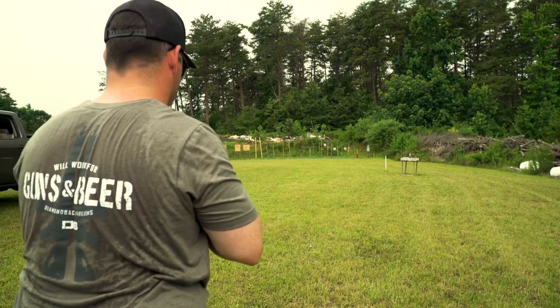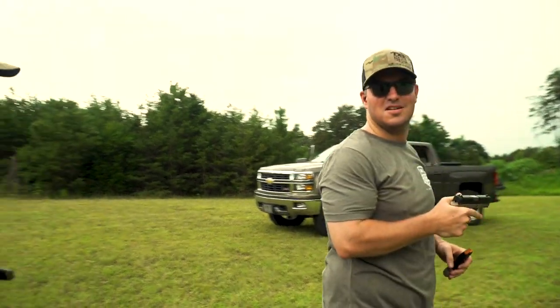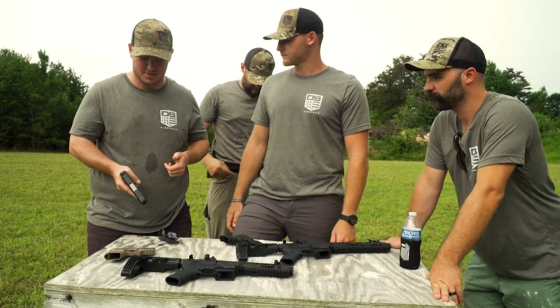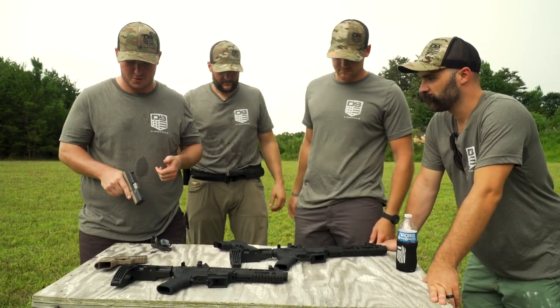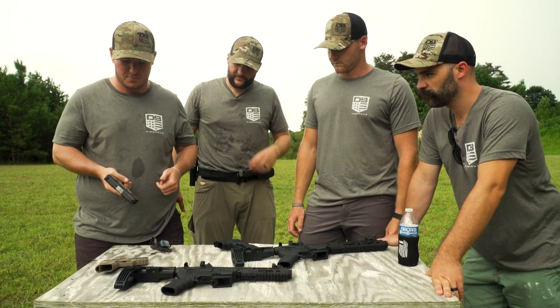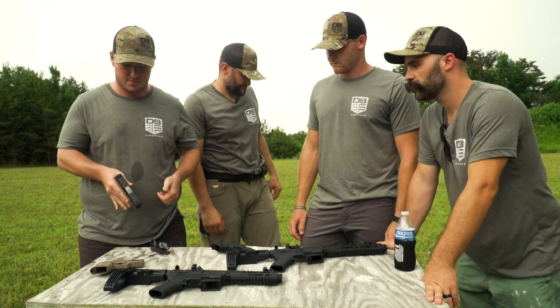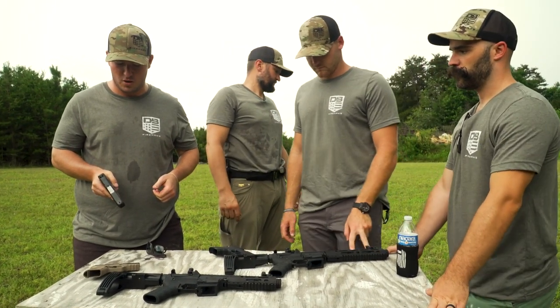Nice shot. I absolutely love this thing out of the box — it fits great, feels great, shoots great. I didn't think we'd be plinking steel at 25 meters with this thing, let alone 50. It just feels great.